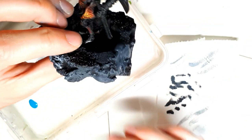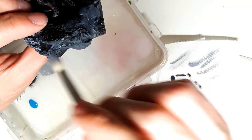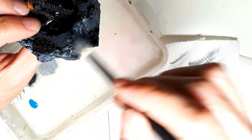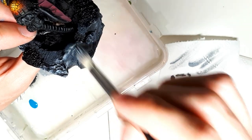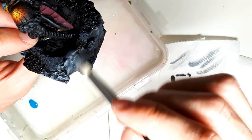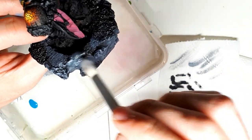You have to wipe your brush on some paper towel or toilet paper before you apply the paint to the model, because if you don't you will leave too much paint onto the model and have to repaint it with the base coat.